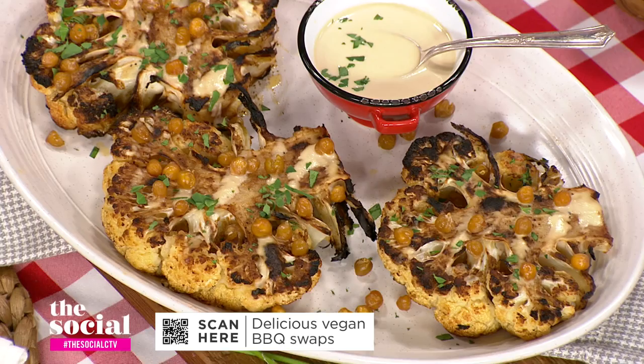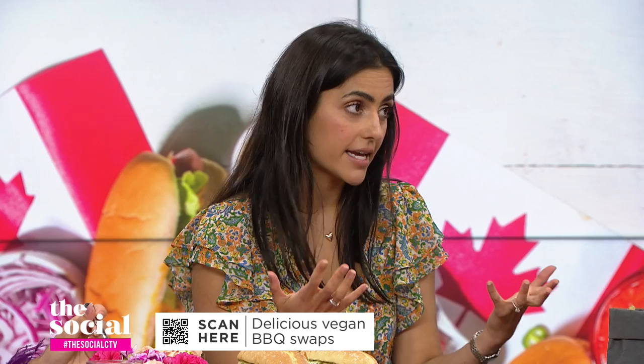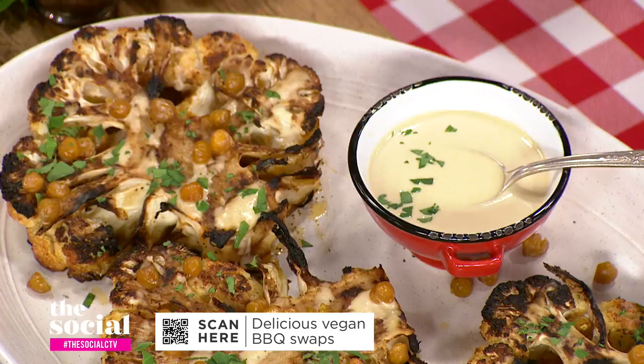I've had cauliflower steaks before, but if you can talk to the carnivores in the room — does it actually make you feel full? Definitely, we're talking about a vegetable here, so it's not high in protein. What I like to do is serve it with chickpeas — the chickpeas add the protein. I've also drizzled it with a little bit of tahini, and then a little bit of parsley really elevates the dish. It makes it feel like you're having a swanky barbecue, you could serve this for date night, and it will keep you full.